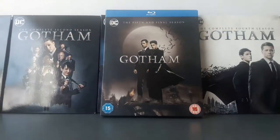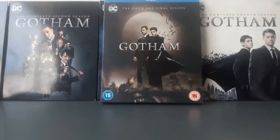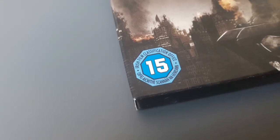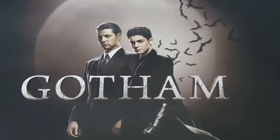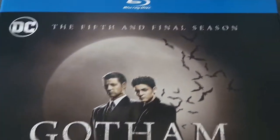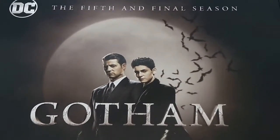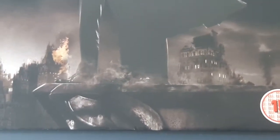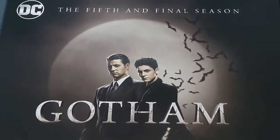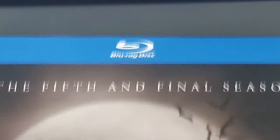So here it is guys — Gotham season five, the complete fifth season. It's rated 15. It has an Irish Film Classification of 15, which means it's suitable for ages 15 and up. So there you go, the fifth and final season of Gotham. I'm kind of sad this ended — it was supposed to end on four seasons, so I'm glad we got a fifth one. There's the DC logo; this is the Blu-ray disc.